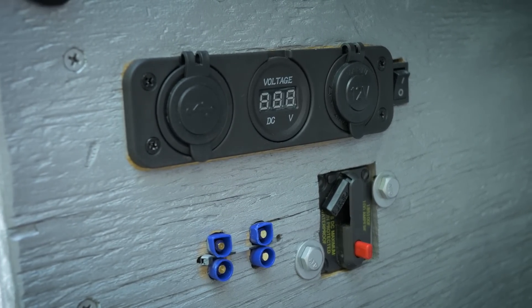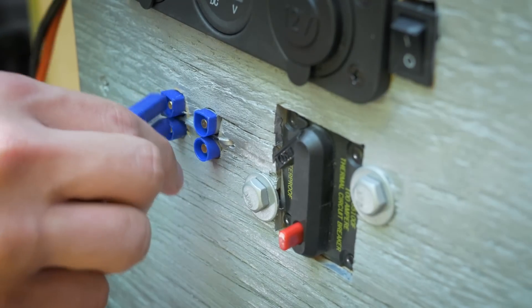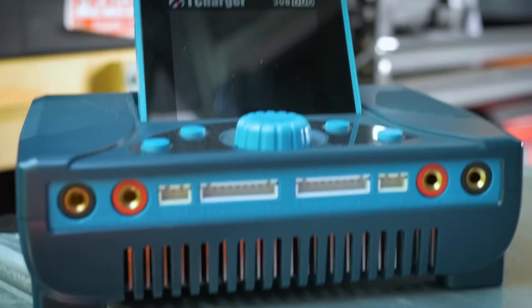We went ahead and ran off some DC outputs. In this case, we used some EC5s. That way we can connect directly to our iCharger 308 Duo chargers.